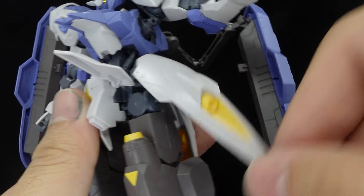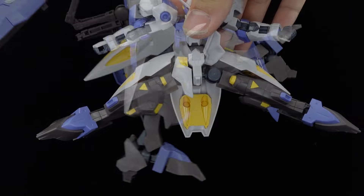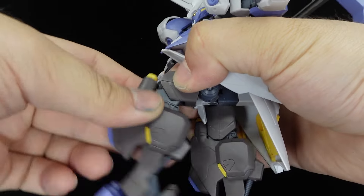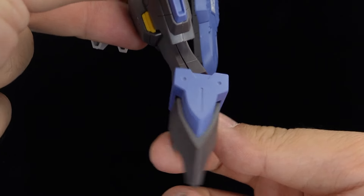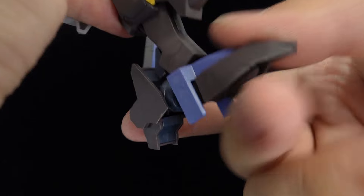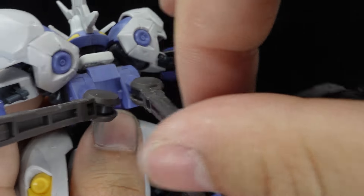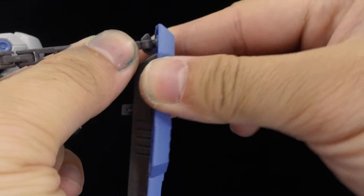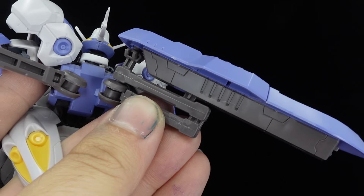Front and side skirts can move for the pelvic swivels, as well as the front and sideward kicks. There's a thigh swivel, double-jointed knees, a ball-jointed ankle with its slightly limited dedicated tilt, and moving toes. The backpack arms have two rotations and a bend at the base, a double joint in the middle, and a bend and ball joints at the shield, which can also peg into the arms for solid, compact storage.